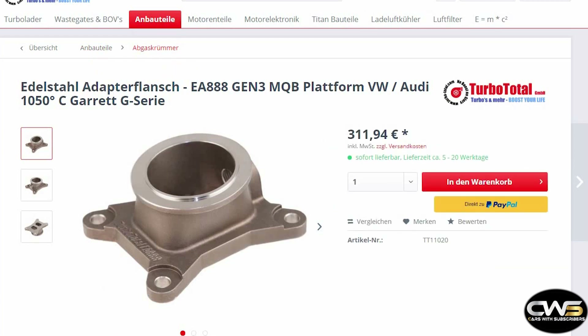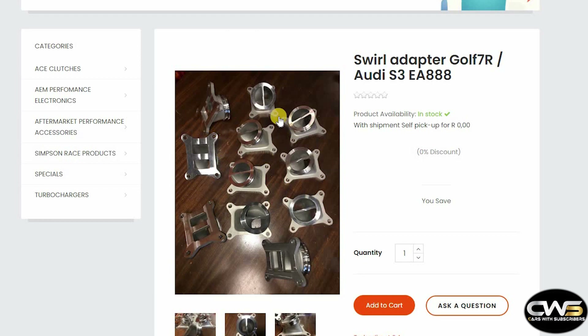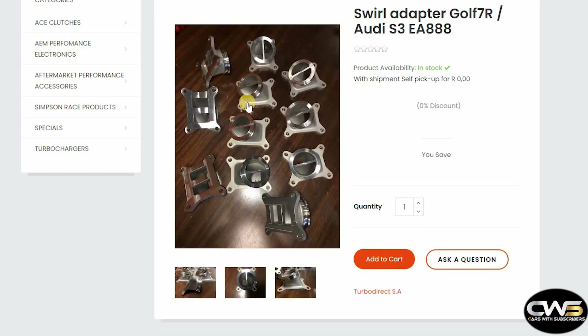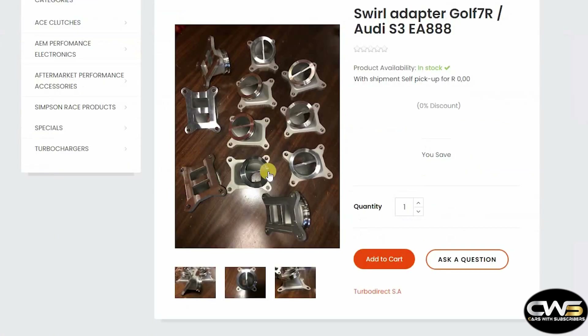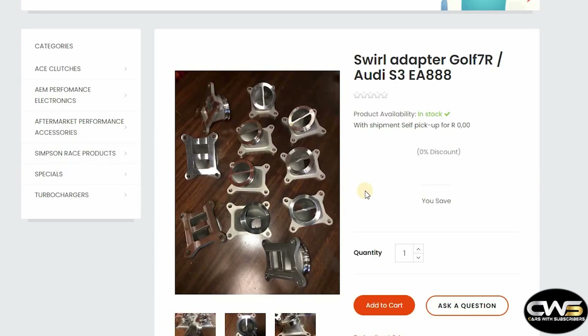The other option I found is from Tailwood Direct SA — you may have seen their YouTube channel, that's how I found them. They have these adapters they call a swirl adapter, because with their design it rotates from the two ports and comes out in a different direction for higher flow. These adapters look pretty good, but the reason I chose the other one is that the Tailwood adapter doesn't have the sensor port built in, so you'd have to put the sensor in the turbine housing. The design does look good for optimal flow though.